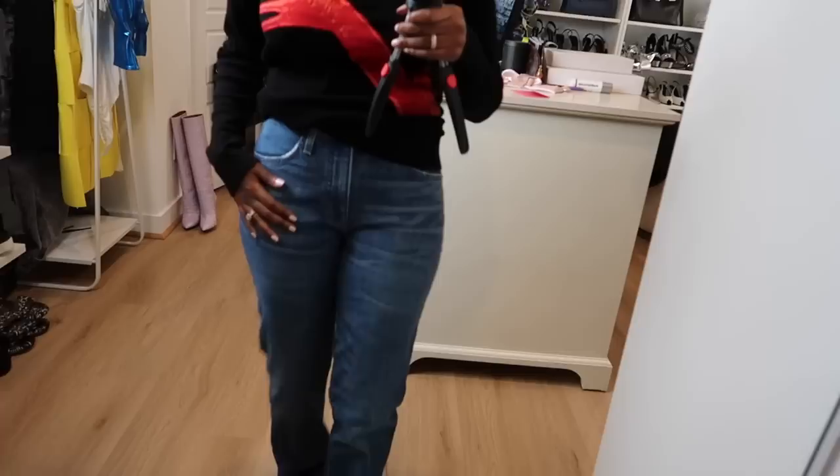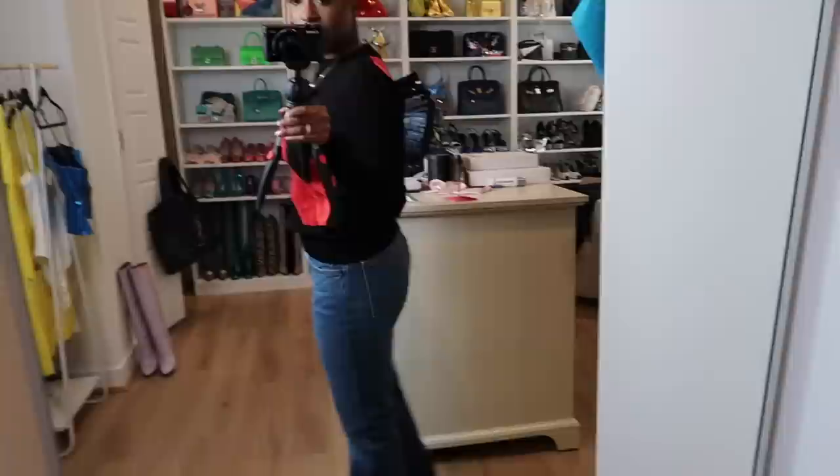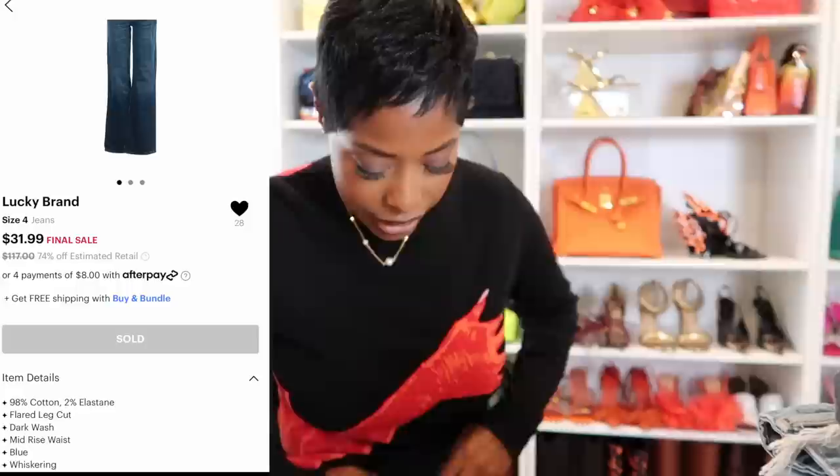I did get a pair of jeans too - I needed just a plain jean. I remembered how much I liked Lucky Brand jeans. I used to work at a store called The Buckle when I was in college and we sold mostly Lucky Brand jeans, so I was like, let me give them a try. Just simple jeans with a simple wash - I needed something that didn't have holes in it, because literally all of my jeans have rips or holes. So if I just want to wear a nice boot, a blazer, and some jeans, these are those. Estimated retail $117, I got them for $31.99 - 74% off estimated retail.